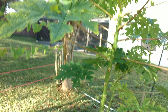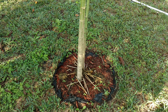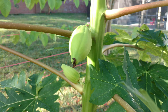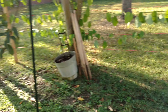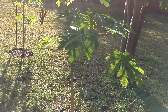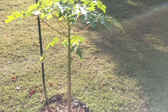Over here we have the biggest papaya tree we have so far — it's about seven and a half feet tall. We got a couple papayas growing on it, and there's some more flowers on top. Looking forward to those. There's also a smaller one over there.